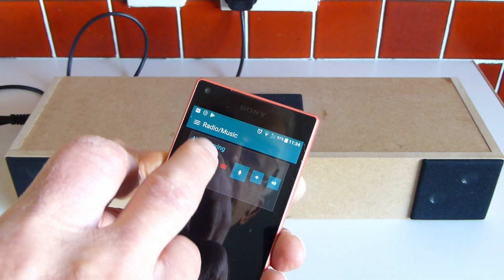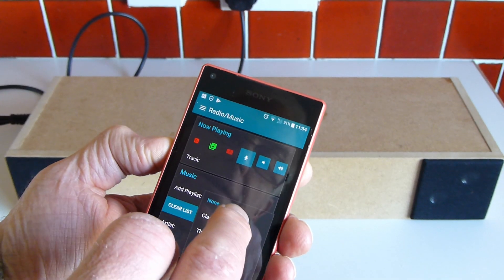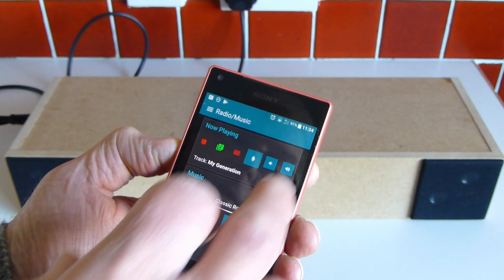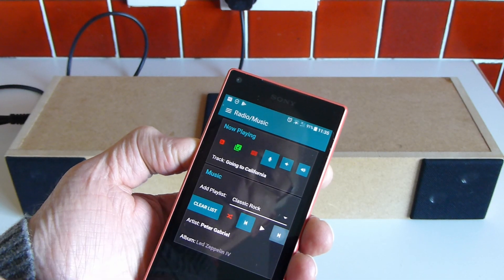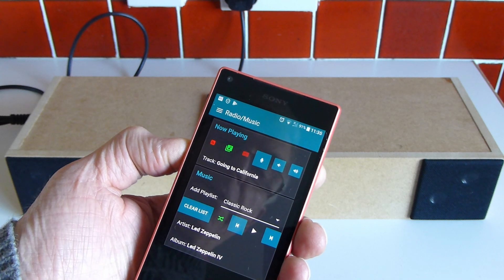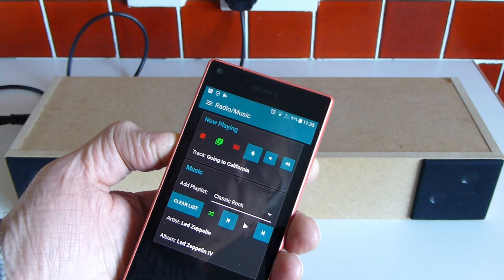The music player is driven by a playlist. I've got a nice collection of classic rock here and you can kick that off and do the normal thing of clicking forward and backwards. There's also the option to turn on random so that it goes through the playlist randomly, which is the setting I normally use.